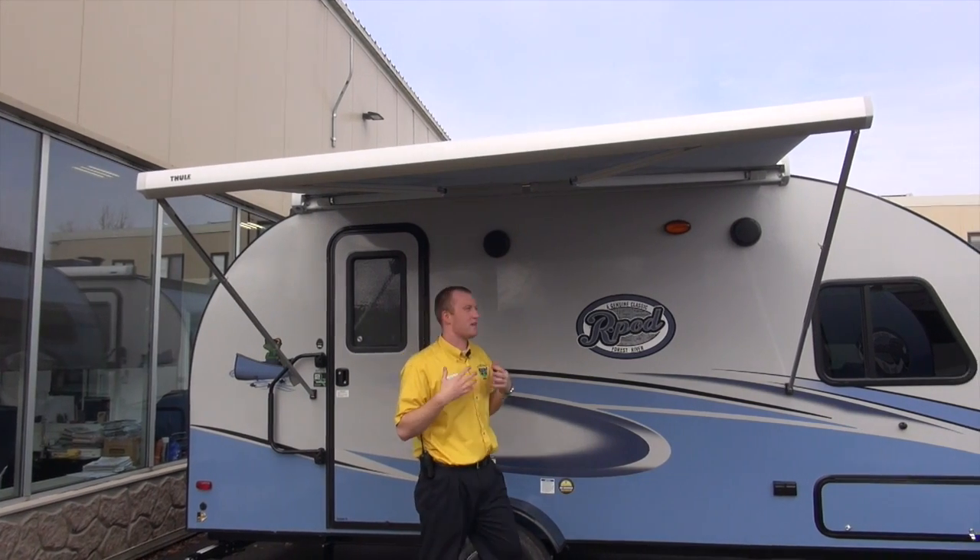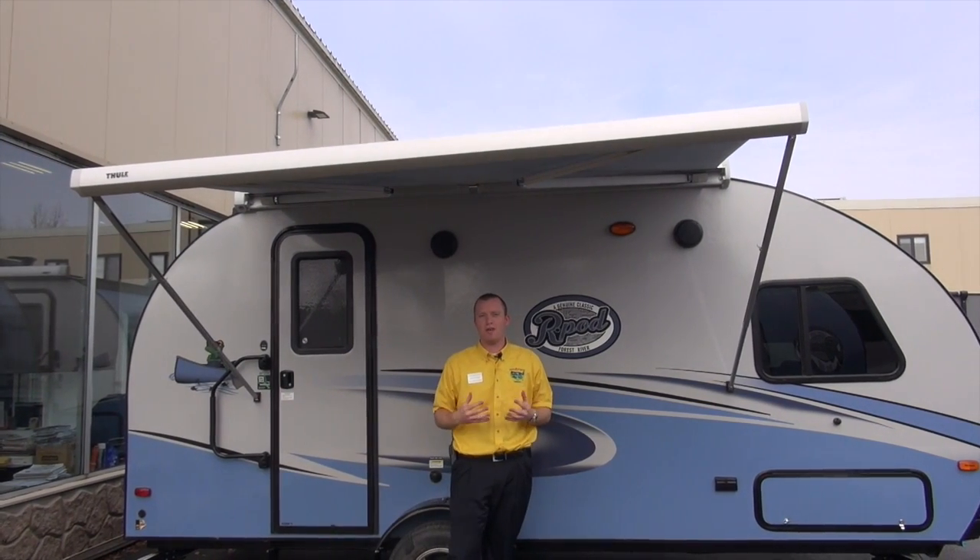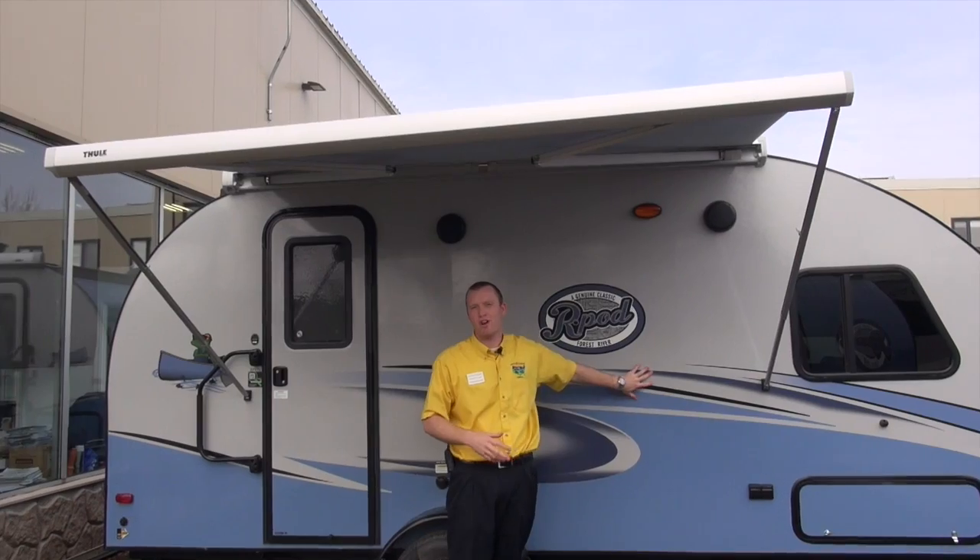And that's as easy as it is. This is a brand new feature on the R-Pod 2017 with the blue exterior graphics. We just started to carry these at Pete's RV and they've been so, so popular. Again, my name is Matt Goulet. Quick tip segment on how to put out your Thule awning. Thanks again, and we hope to see you at one of our dealerships soon.